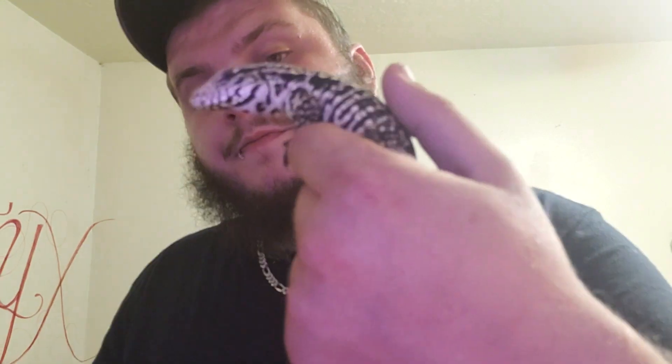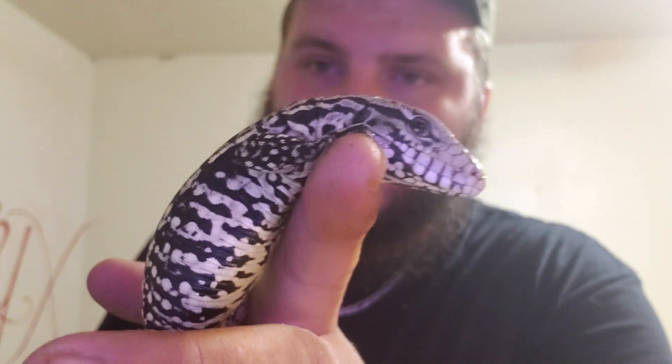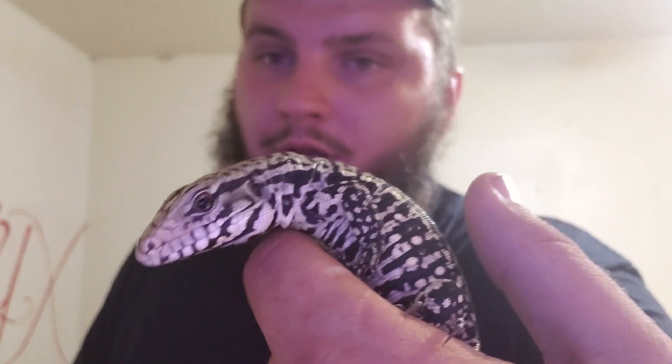Males are going to be bigger and they average about 3 to 5 feet. These guys are real puppy dog-tame. What's crazy is he's still really vivid green right here — you can only see it in certain lighting.